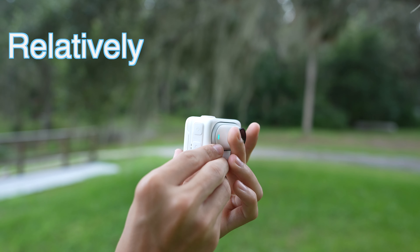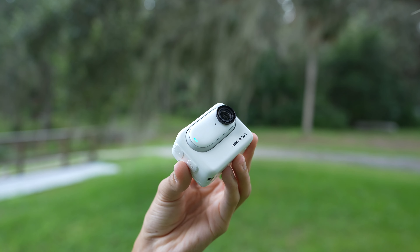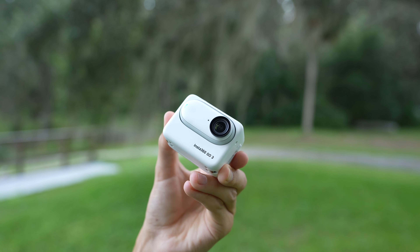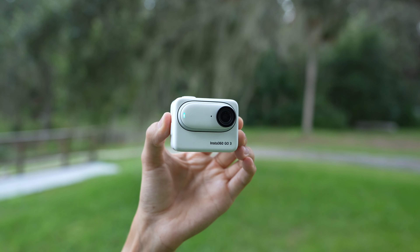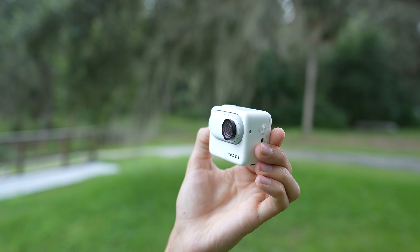To me these are relatively minor cons. However, there's one consistent complaint I've heard on the internet — more of a question — and that is: is the image quality good enough, and how does it compare to the GoPro?